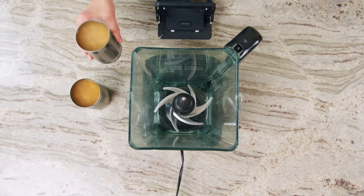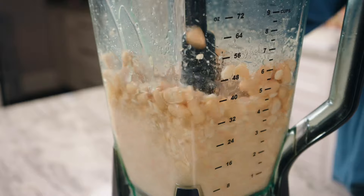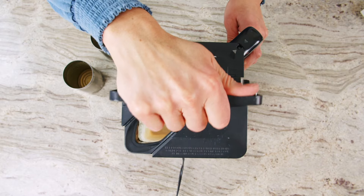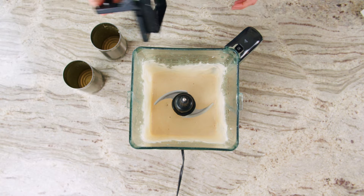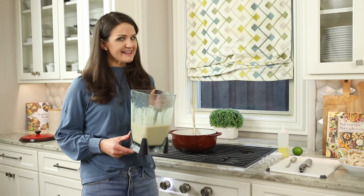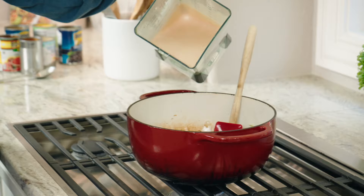The beauty of this recipe is that it is super creamy and delicious without adding any dairy or heavy cream. What you do is take two cans of cannellini beans, blend them in the blender — juices and all — and it comes out to this creamy texture. Add that to the soup and it makes it so comfortably delicious. I've got my pureed cannellini beans, so creamy — I'm going to pour them into the pot.